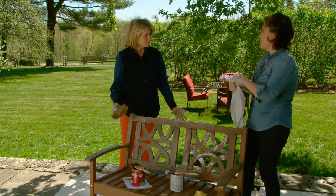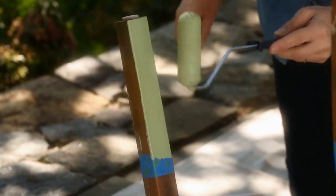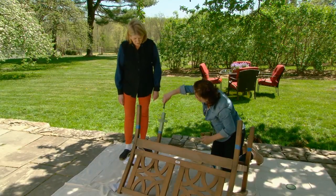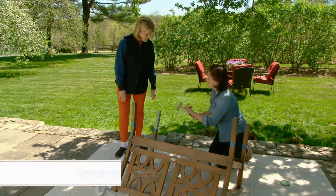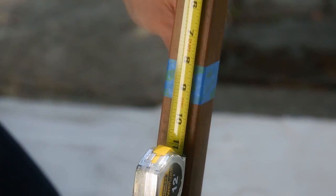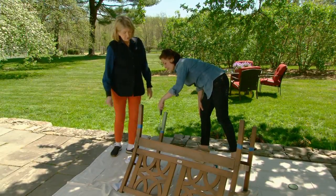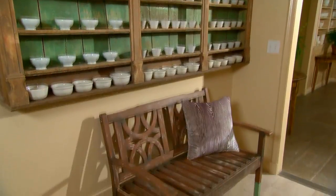There's one other thing to do to the bench and this is a surprise. Anduin is painting just the legs — and only half the legs — with a beautiful green paint which actually goes with an antique plate rack in the hallway of her house. The shade is Rhododendron, a high gloss, and she's using a foam roller for a nice smooth finish. Just tape off the area you want to paint for a sharp clean line, paint the legs, let them dry, pull off the tape, and you have an unusual and very beautiful finish for your bench.